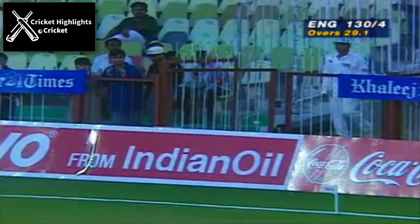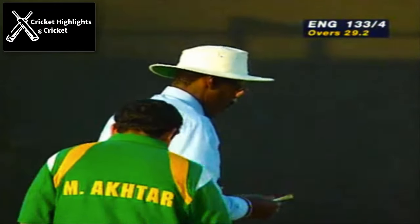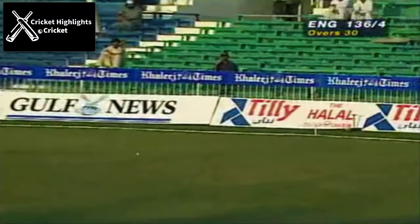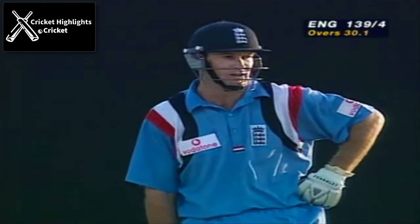That's a welcome boundary — very quick to spot that short delivery, Graham Hick. He is a powerful striker of the ball. And that's a very good sweep shot, another boundary. Both these batsmen now breaking the shackles and the runs are coming a little more freely. That was well played — there are three men out on the onside.